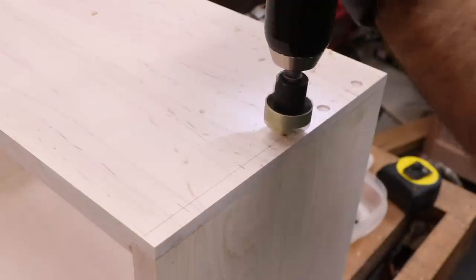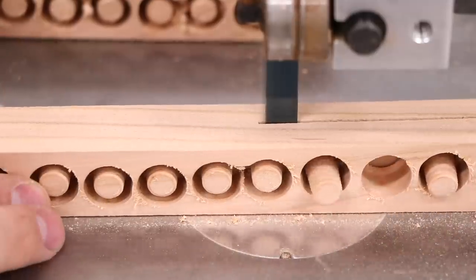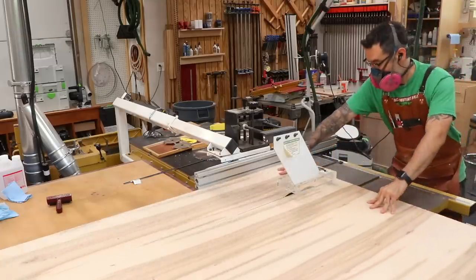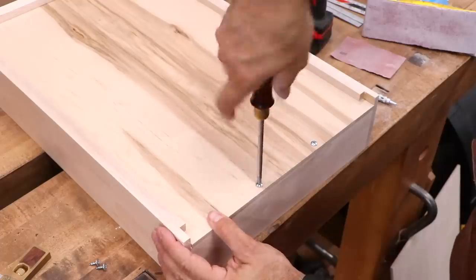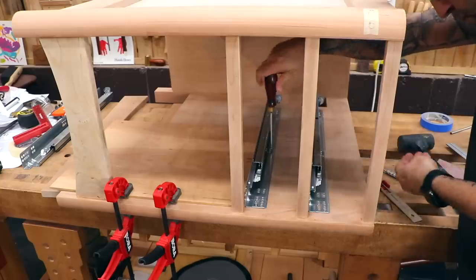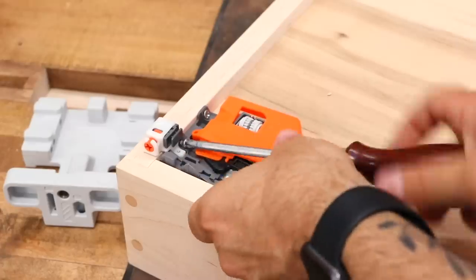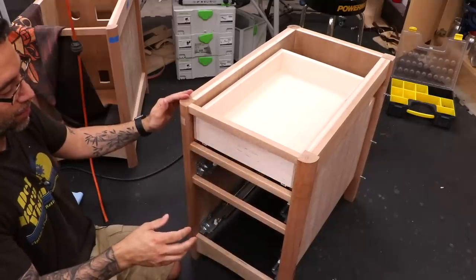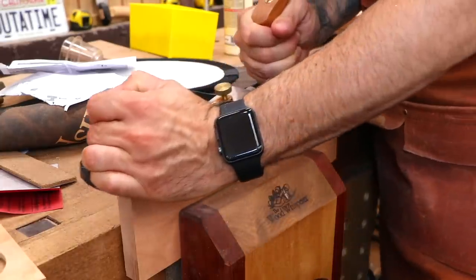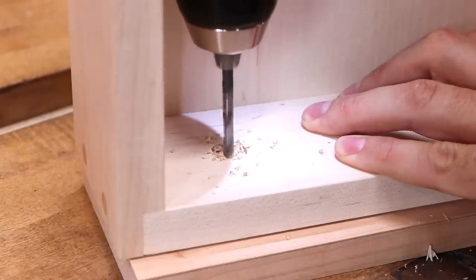Now we can drive the screws for extra reinforcement. The drawer bottom stock is then cut to size and installed in each drawer. The drawer slides I'm using are soft close, under mount style. The instructions are pretty complicated, but once you wade through it all, the installation is actually pretty easy. On the drawer, we'll use a little jig to help pre-drill for the locking mechanisms. Quick test — huzzah! The drawer fronts can now be cut to size and attached to the drawer boxes. The oversized hole I drilled allows for slight adjustment of the drawer front after installation.